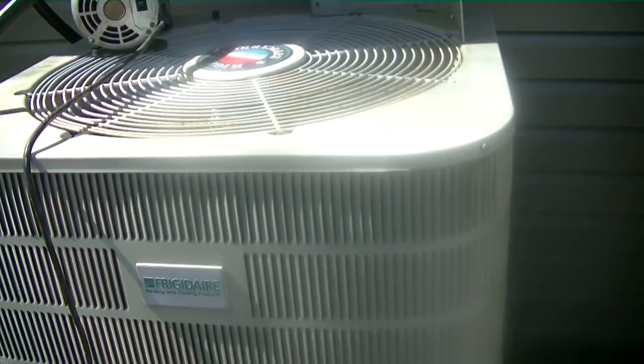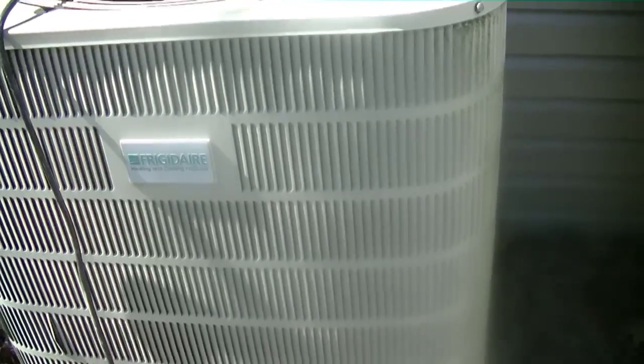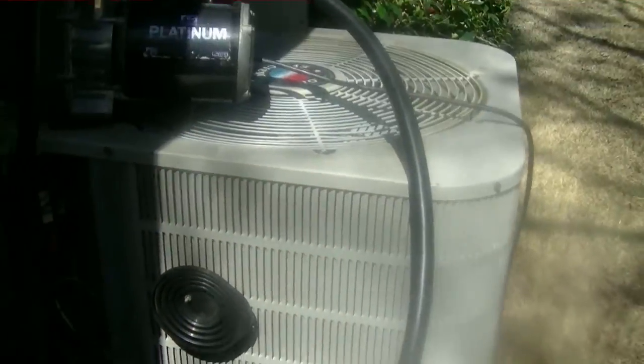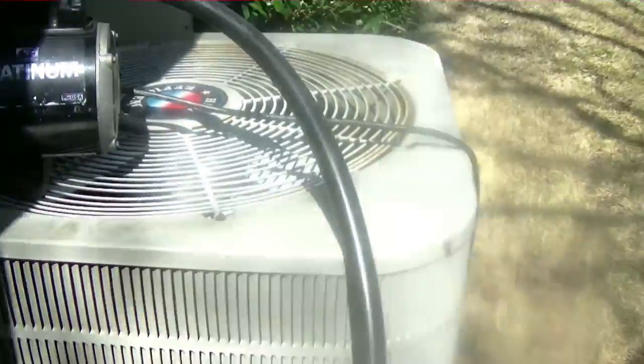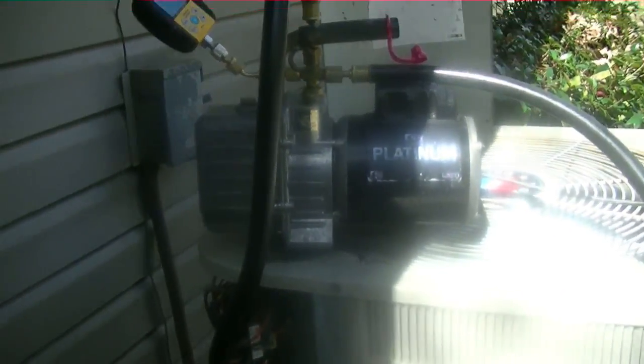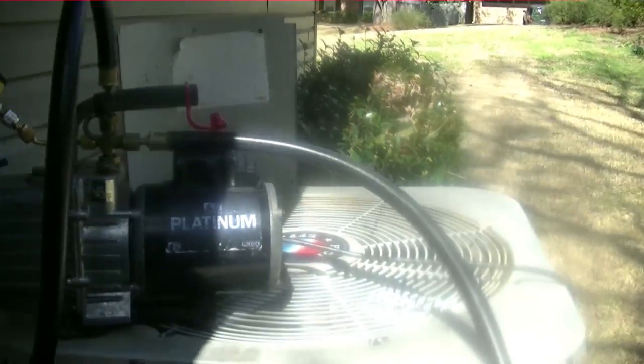We've got the vacuum going now. Normally I would have just pumped the condenser down, changed the evaporator, cut the gas, pumped the vacuum, then added refrigerant. But since there was hardly any refrigerant left, we recovered what was in it. When you're pumping a vacuum on the condenser, line set, and evaporator all together, that can take a while. So I'm using the big dogs — the Appion with half-inch hoses. I haven't used these in a really long time. Normally I use these Yellow Jacket 3/8 hoses, which work fine for a new system, but when you're pumping the whole system on a repair like this, I want to see if the Appions speed things up.